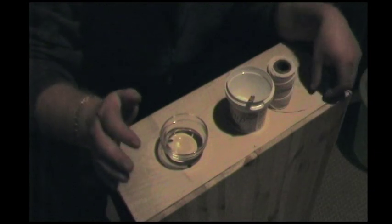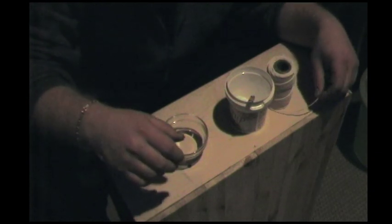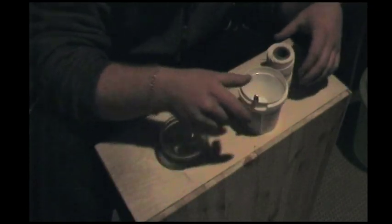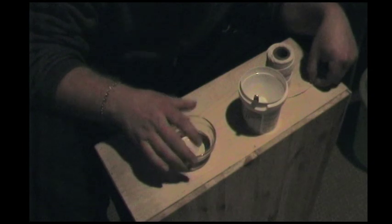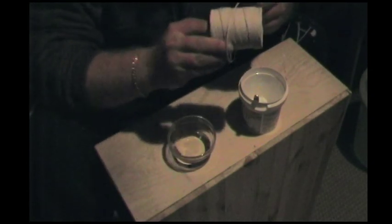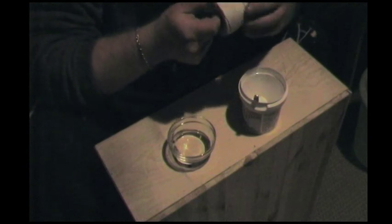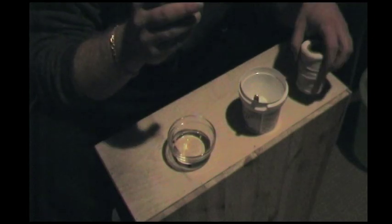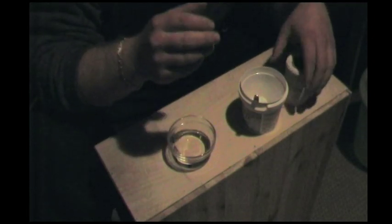Please excuse my English — I'm Norwegian so the English will not be very good. You're going to need a bowl of distilled water and some plain old household string. The best would be if you use cotton string, but I don't have that so I'm using household string. I will switch to cotton string when I get it.